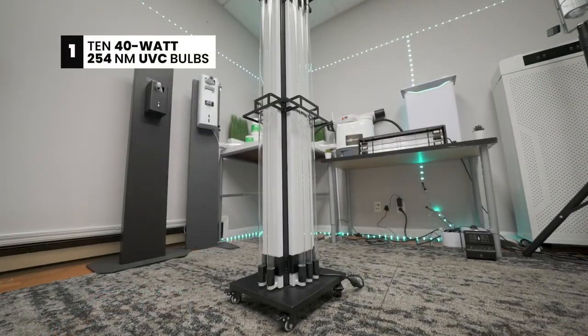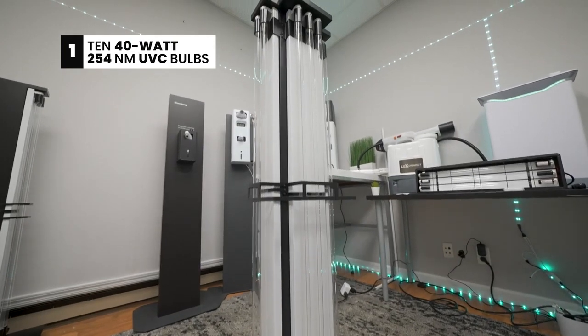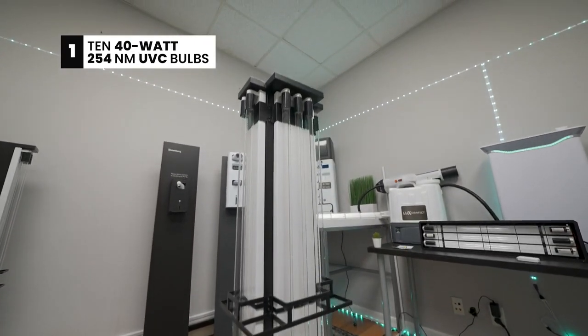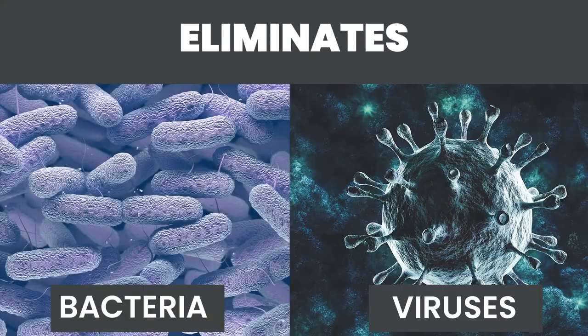So to start with, the tower comes with 10 40-watt UVC bulbs, which is in the germicidal range of 254 nanometer wavelengths. This is a powerful frequency and it's been proven to deactivate bacteria and viruses.